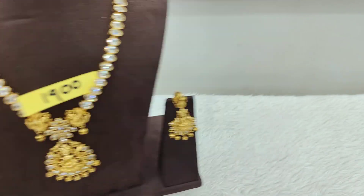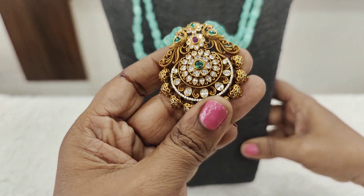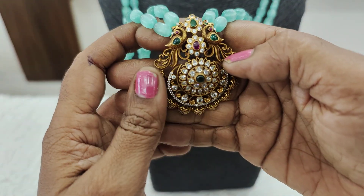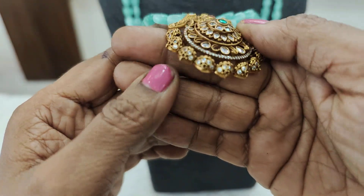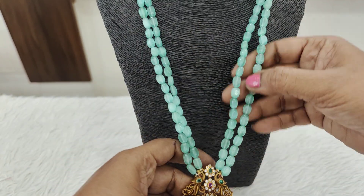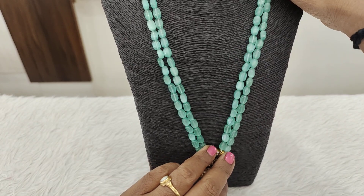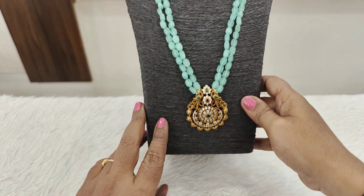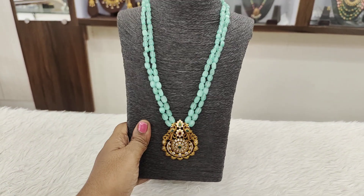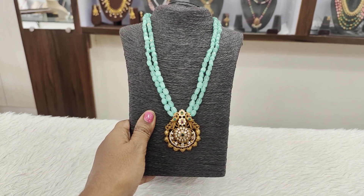And next is this one with Mona Lisa beads. Victorian polishing lord pendant, guard motif, peacock or chest design on the sides. Completely uncut stones with plain Mona Lisa beads. Superb gaundi color combination setting.